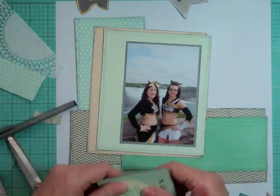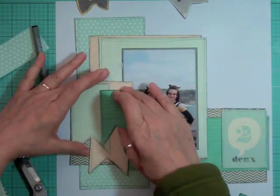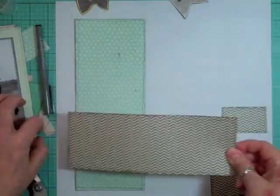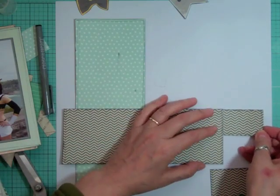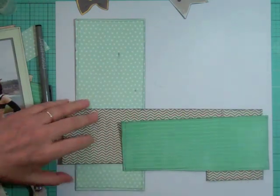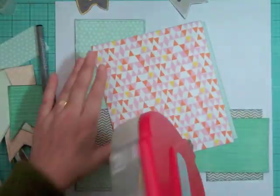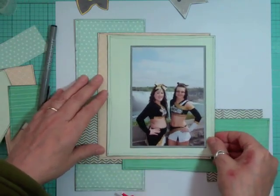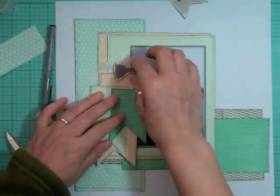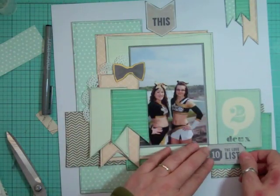I'm going to piece those two gray chevrons together so it looks like one piece of patterned paper. Then I'm going to move the doily above the patterned paper instead of below or underneath. I found the little flags were getting lost, so I line them up so they look like they're part of the same piece of paper. The aqua or teal paper is all wonky and crooked, but I don't care — it just adds texture and movement to the page. Then I notice an awkward space right underneath the photo that I'm not liking, so I'm going to cut something up and put it there to cover it.